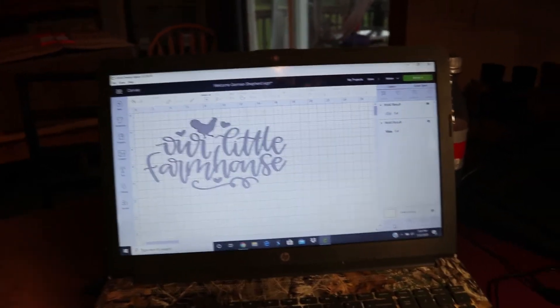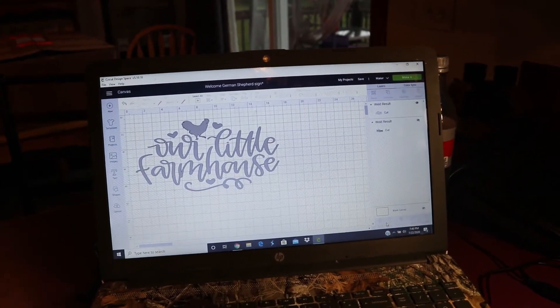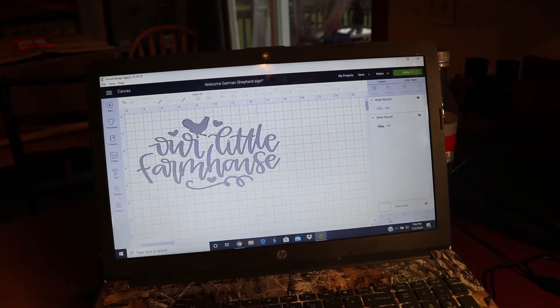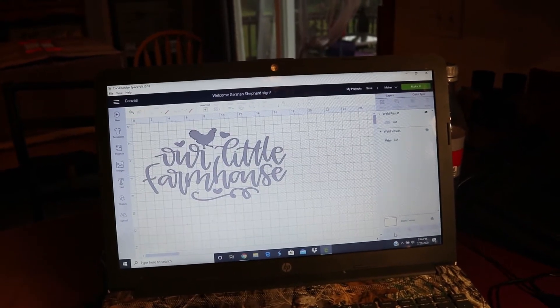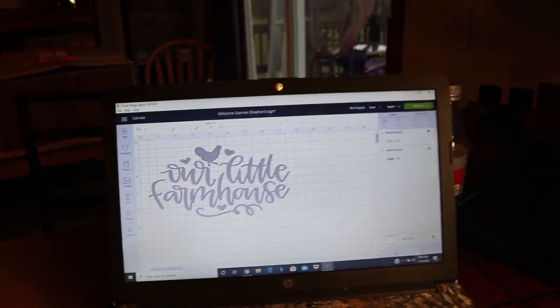Hey YouTube, Steve and I are making a sign for our homestead and I want to show you my part here behind the scenes while Steve's in the garage cutting down the boards.